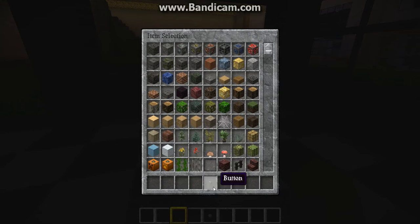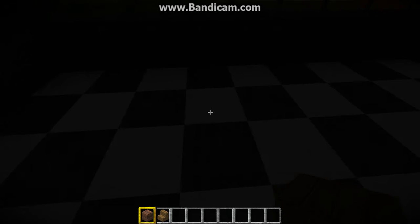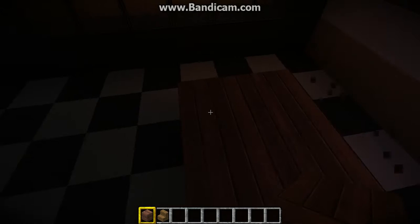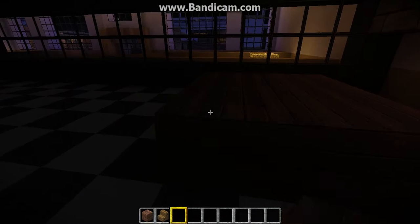What we're going to be doing is getting our wooden planks out and our wooden stairs out. Now that we've done that, we're going to be putting a miniature kitchen table thing in here. We're going to make it a three by three. And there you go — so basically this is going to be your little miniature kitchen table.